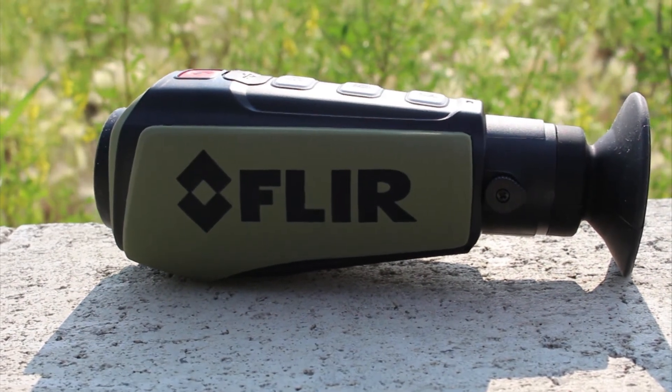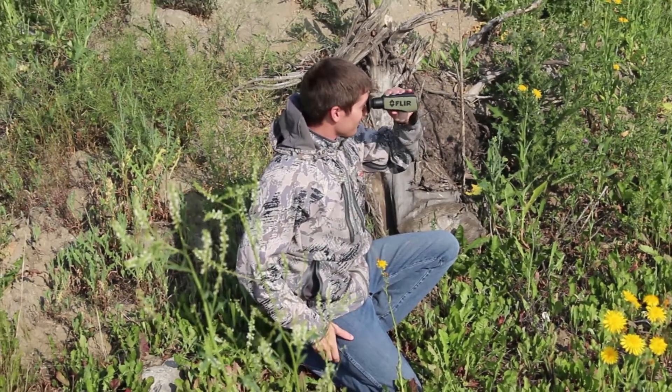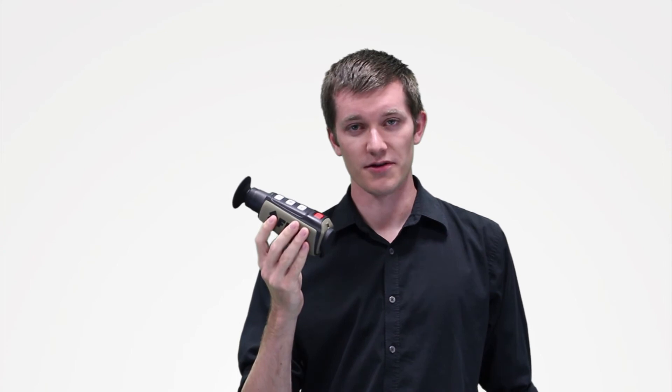This is your most affordable dedicated thermal system that is small enough that you can pocket it, but it'll run all night in all kinds of weather. You can find out more about the PS24 and all the other Scout units on ShopFLIR.